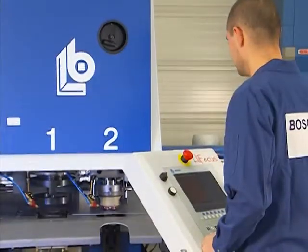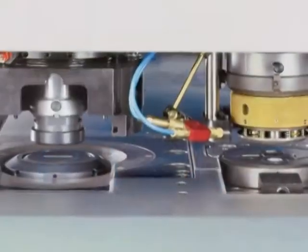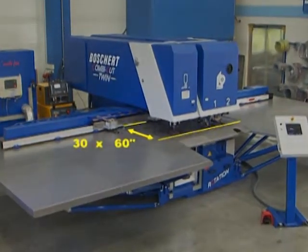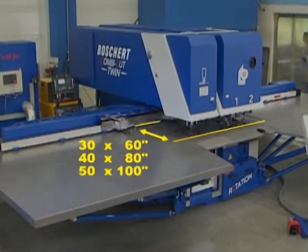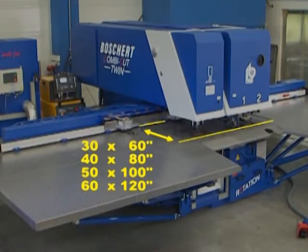Depending on customer requirements, the CombiCut is available with one, two, or three punching heads. The following dimensions are available: 750 by 1500 millimeters, 1000 by 2000 millimeters, 1250 by 2500 millimeters, and 1500 by 3000 millimeters.